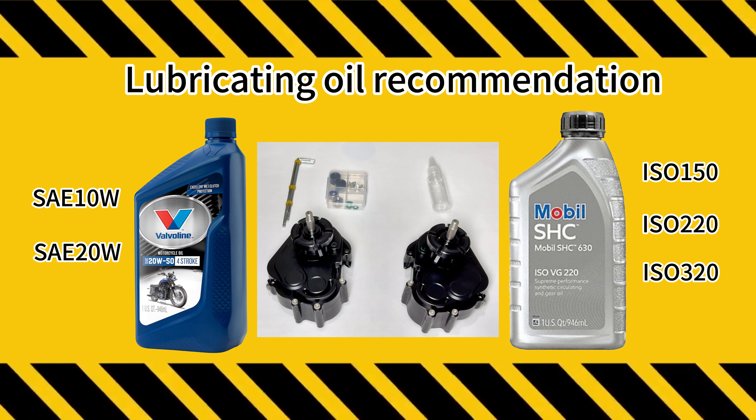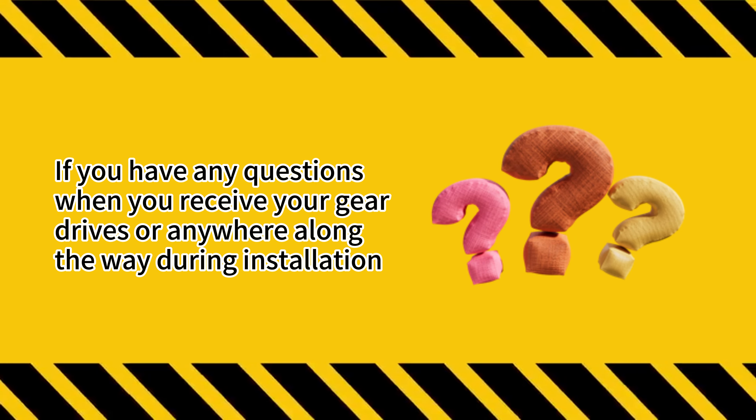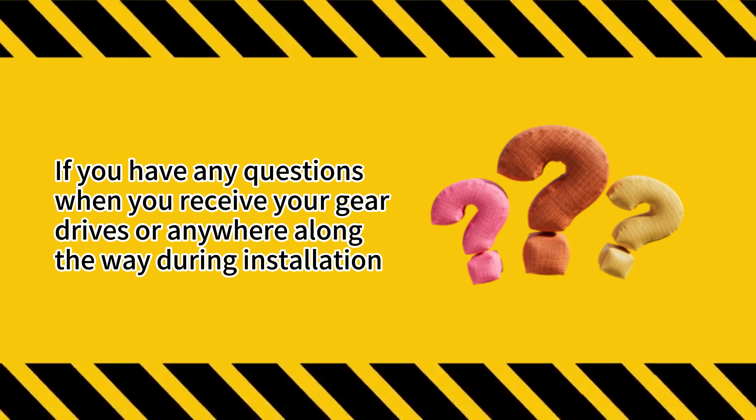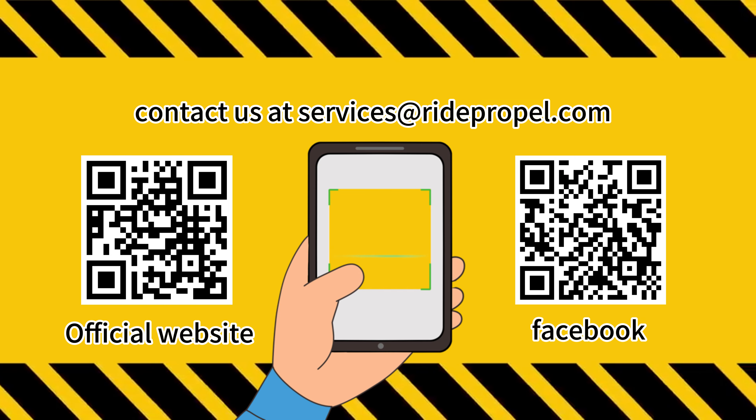Please purchase suitable gear lubricating oil locally according to the above information. If you have any questions when you receive your gear drives, or anywhere along the way during installation, contact us at services@ridepropel.com.